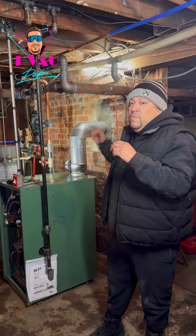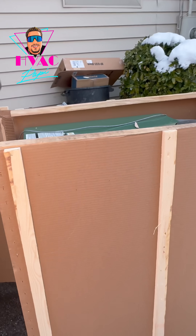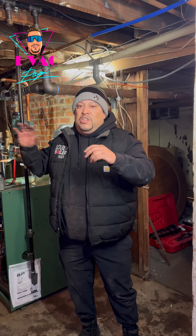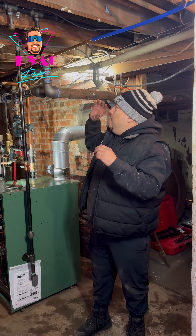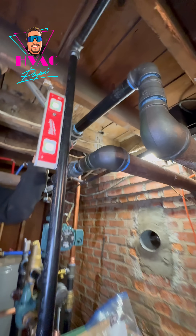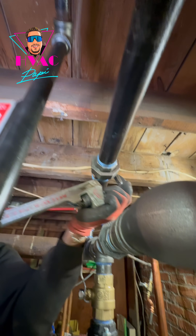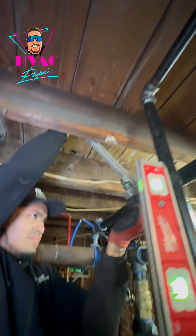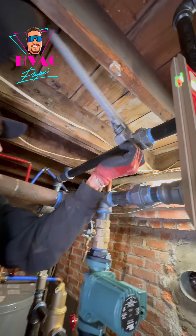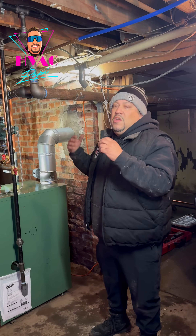We're installing a new gas hot water boiler — it's a New Yorker CG-60. We're not done yet, there are a couple of things to change. The volume of water is going through two-and-a-half inch pipe. A lot of these old houses here in Freeport, New York are Victorian style with big pipes. My hunch is they used to be steam at one time and were converted to hot water, which would explain why the pipes are oversized.